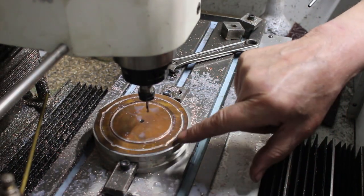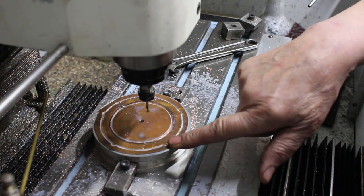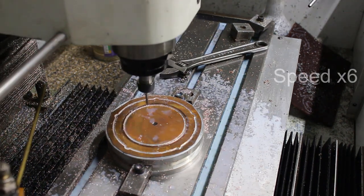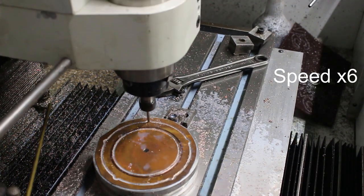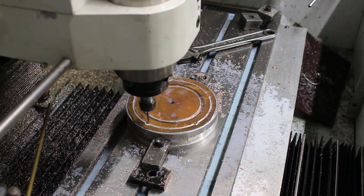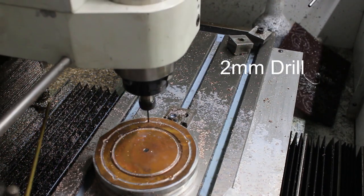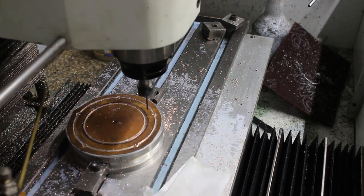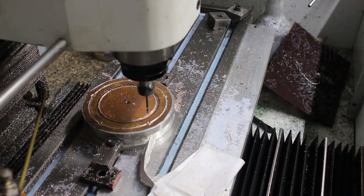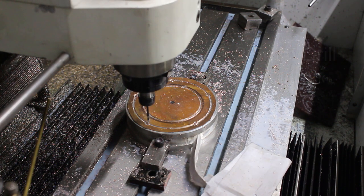We've got five holes to drill at 2.5 millimetres diameter. I've got a spotting drill in here to mark the positions of the holes, then I'll drill a two millimetre pilot and finish with a 2.5 millimetre drill, so let's go.